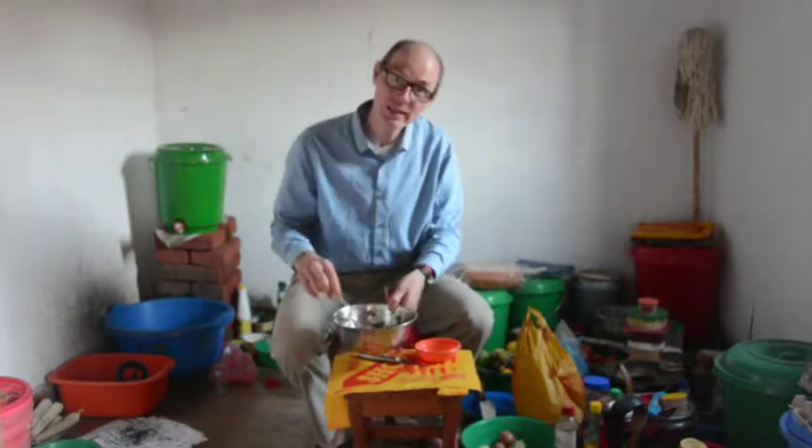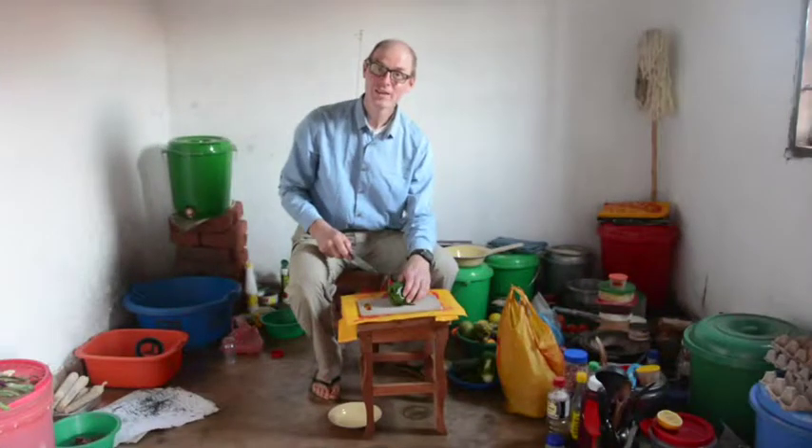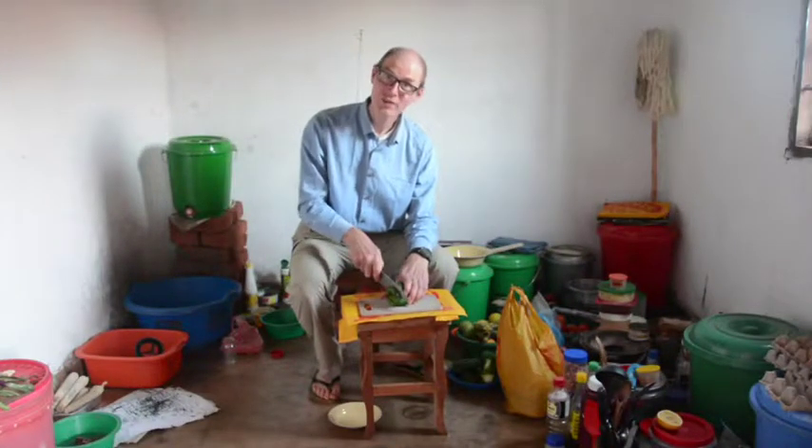Then you mix that in and let it stand while we're preparing the other ingredients. The green peppers I slice into medium-sized squares.